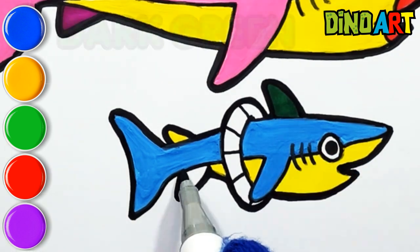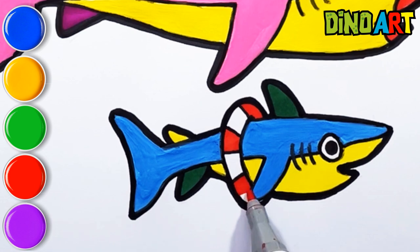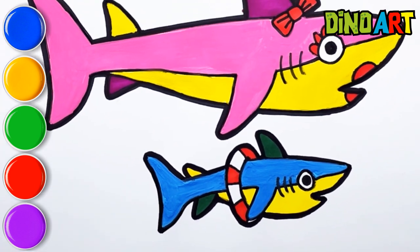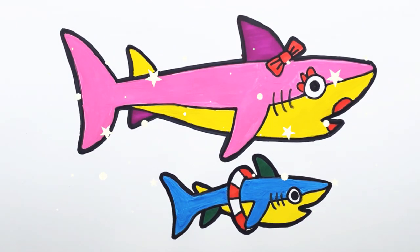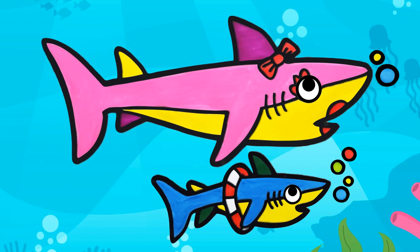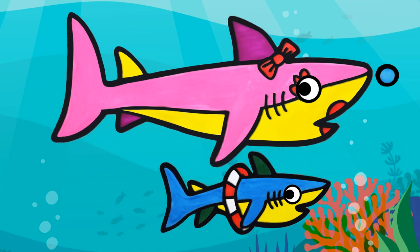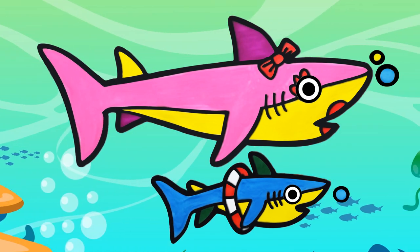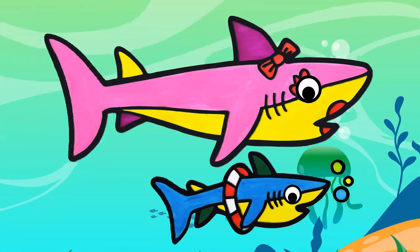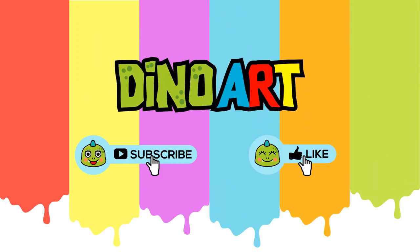Dark green. Red. Don't forget to subscribe. Bye-bye. See you on the next video.